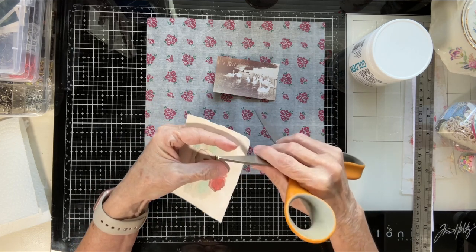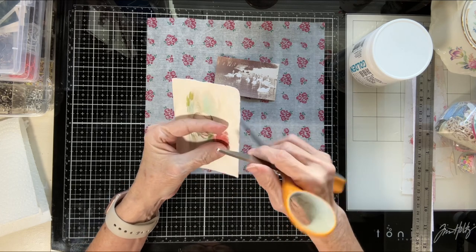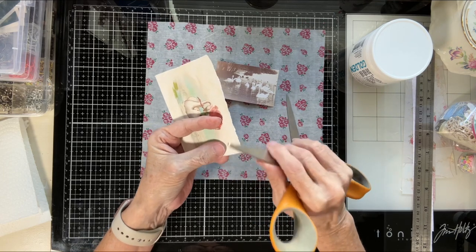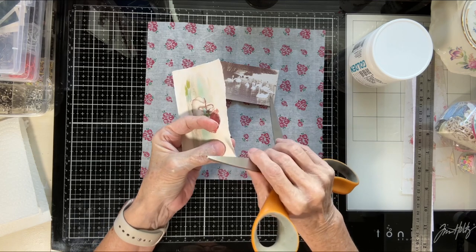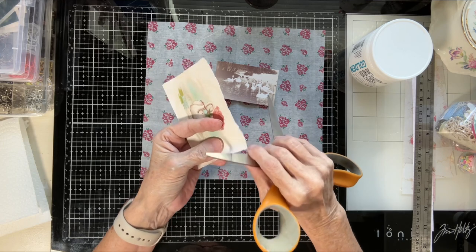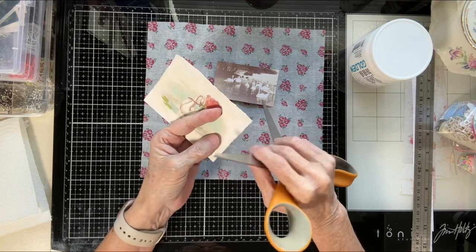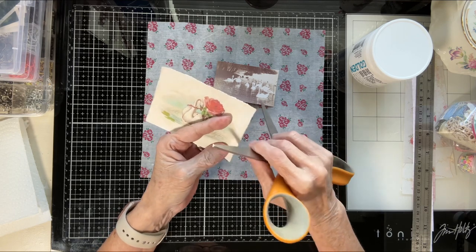I have an inspiration box for Christmas, summer, spring, fall, and winter. And then I have other boxes as well. In this small space you'd think where do I keep them all? But I have them on a shelf because I use my walls — my whole craft room is shelving.